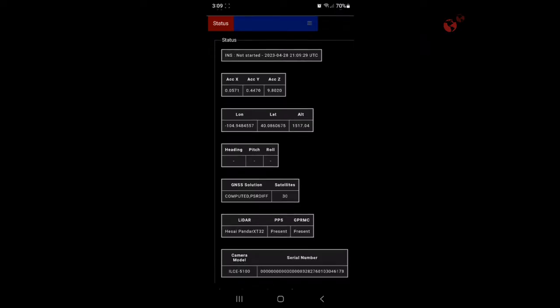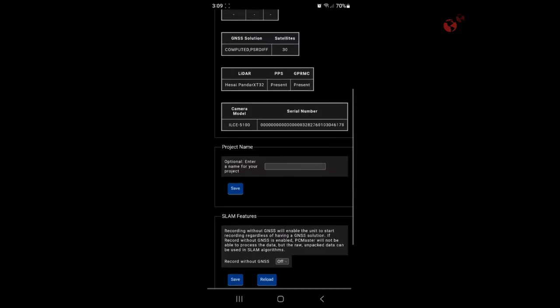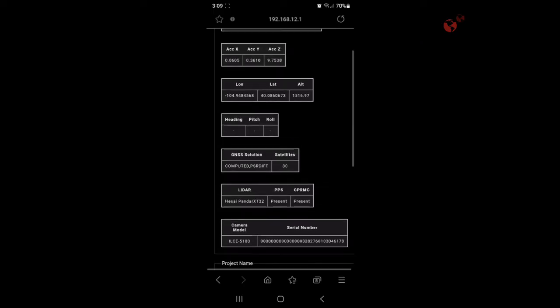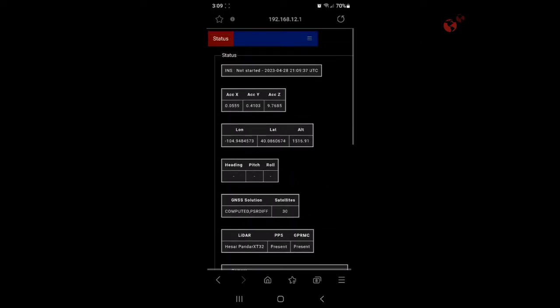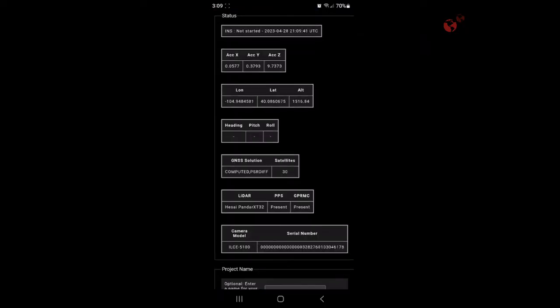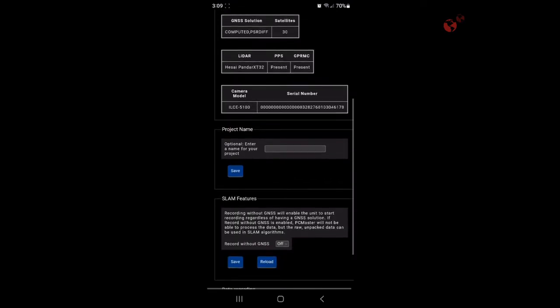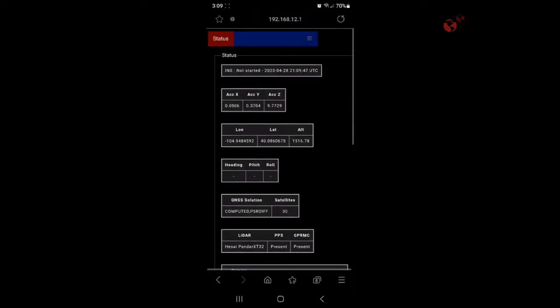Now that we have this menu brought up, we can see how many satellites are attached — we're up to 30. Everything looks good.